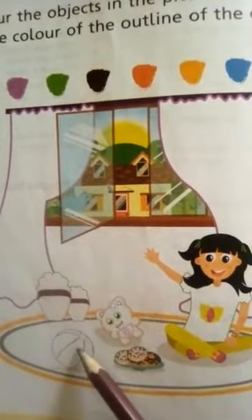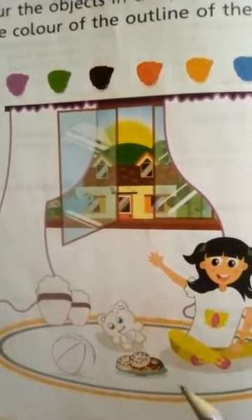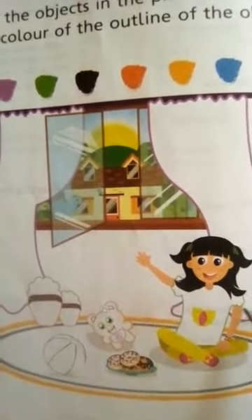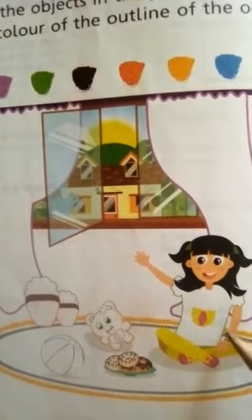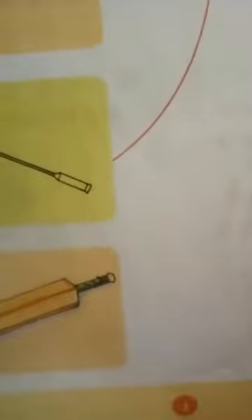This is a ball — this is a different color, you can use anything to do it. This is a teddy bear with a red outline, so you have to do red color. This is a girl with a shirt that has a green outline, so you have to do green color.